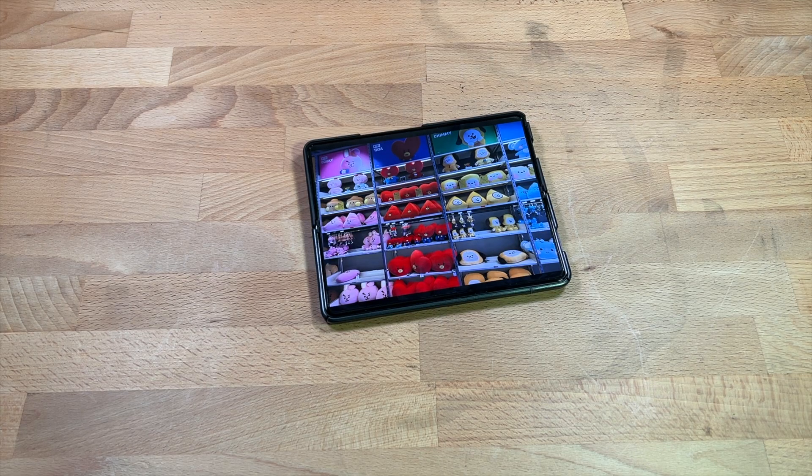Hey guys, back in, and today we're going to talk about the Galaxy Z Fold 3 — 18 months, a little over that, almost two years later. How do I feel about the phone? Do I still love it? Do I still recommend it? Some things I like, some things I don't like — let's talk about it.